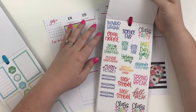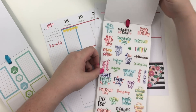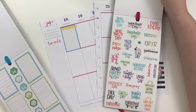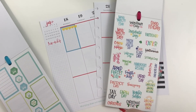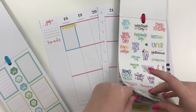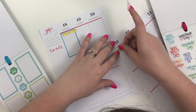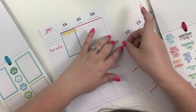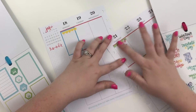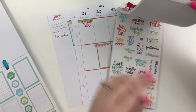I think the summer solstice is next week — it's the 21st. So I'm thinking it would be cute to grab this green scallop, lay it down, and then layer this summer sticker on top. That kind of helps to bring in some of those colors I'm trying to work with.